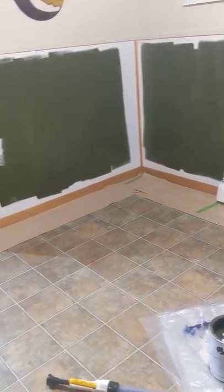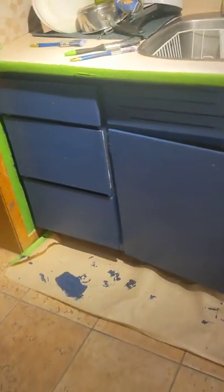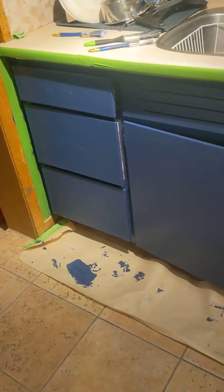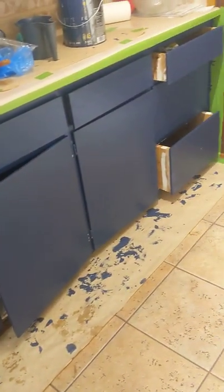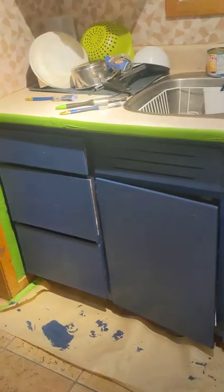Soon to be done. First layer going on. And then if we look in here, just to give a little sneak peek — part of my kitchen, but it's a process. I would say one more layer with this and then she would be done. I've been sitting with this paint for a while, so it's time to finally get her done.